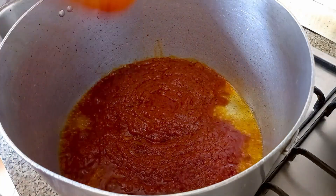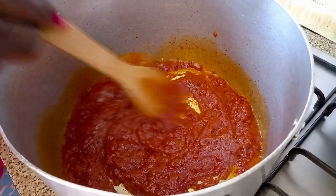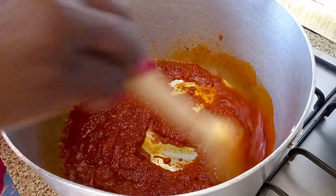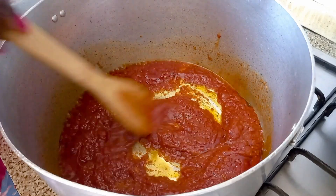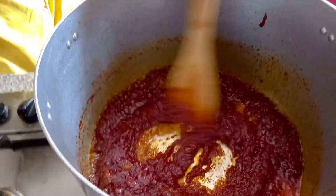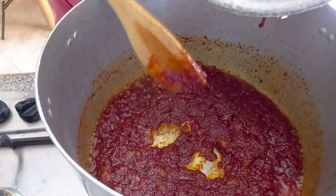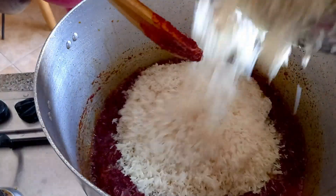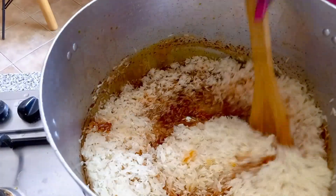I just love this jollof pot — any quantity I want to prepare, it handles it perfectly. There are some pots I would prefer because they give you an excellent dish. My stew is ready, so I add my long grain rice and then I stir.